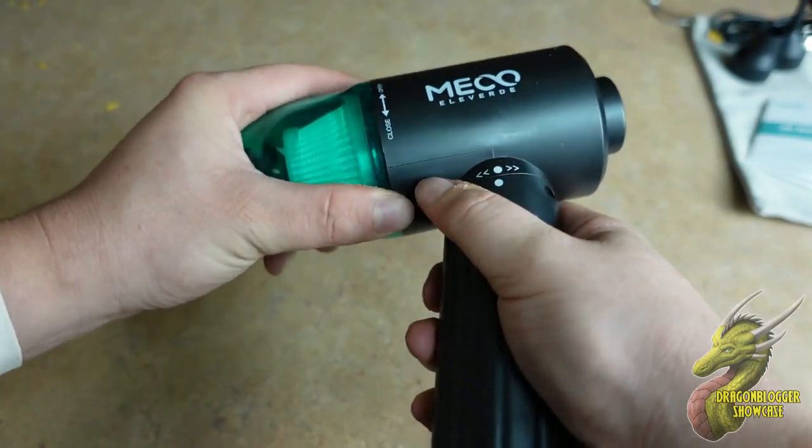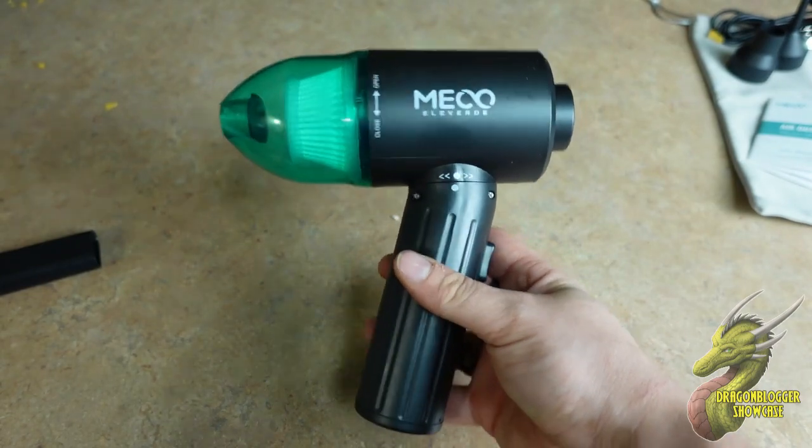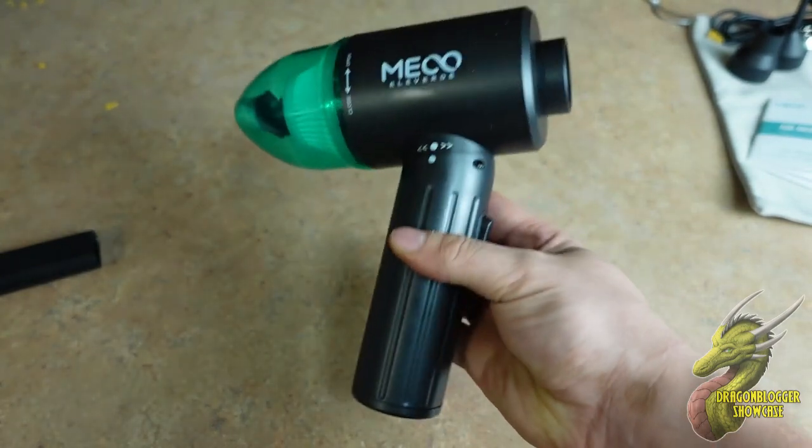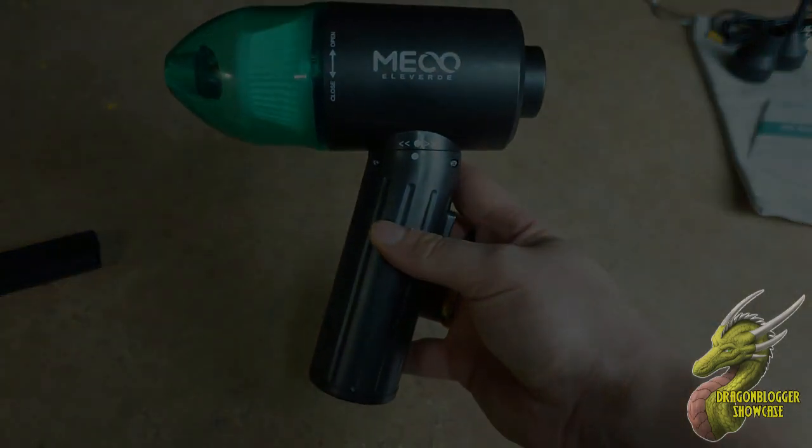So if you guys are looking for a portable air duster and a portable vacuum, definitely check this one out from Miko — it works really well. I think you guys will really like it. I'm Nate with Dragonblogger, see you later.